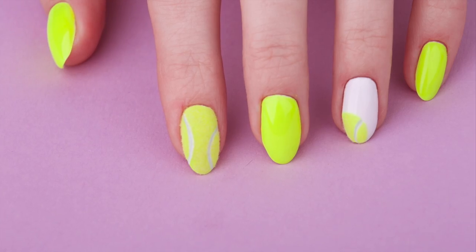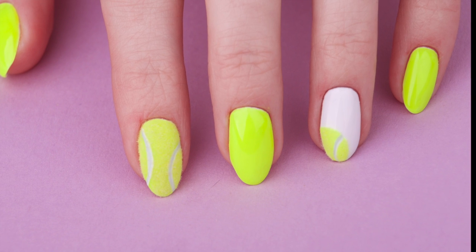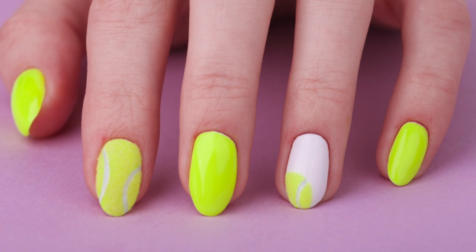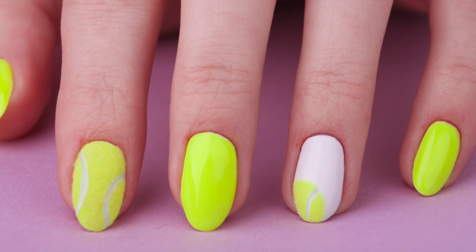To complete the design, I decided to add a small tennis ball on the white background on the ring finger, and cover the rest of the nails with a neon gel polish. Let me know what you think about these tennis nails — would you like to make them for yourself or maybe for your clients?